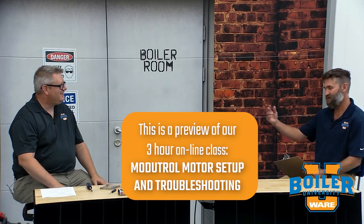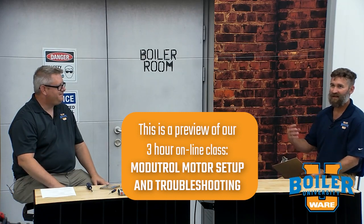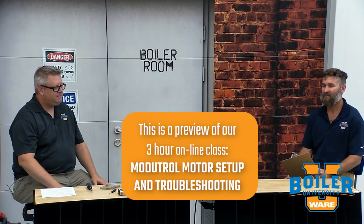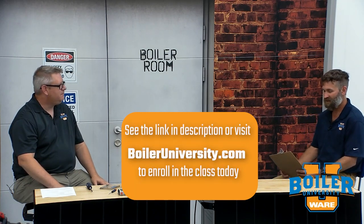Hey everybody, welcome back. We're going to get with Jude Wolf here with some questions. Jude's been a technician for a long time, so we came up with some questions to hopefully help you guys out there. Question number one: Jude, what tools are helpful as a technician to assist in setting up these mod motors?